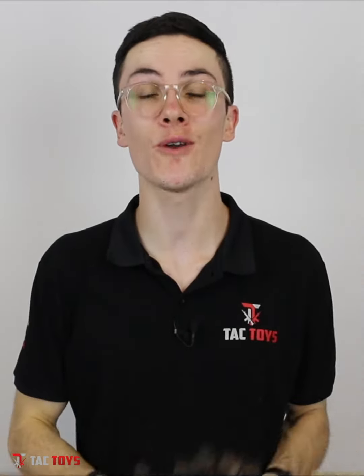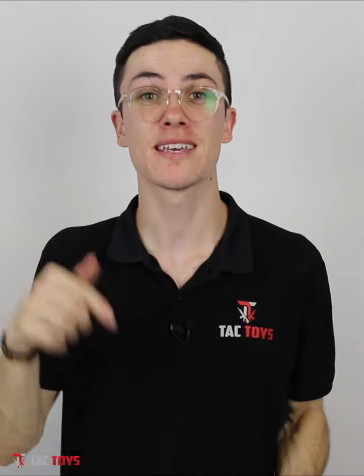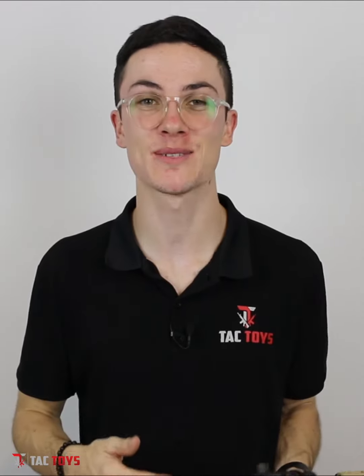If you didn't think you could afford it, now you can, because we have the Pay It Later system. Put down a deposit, get it straight away, and pay it off in installments — that's available in-store and online as well. This is Corey from TAC Toys. Happy blasting!